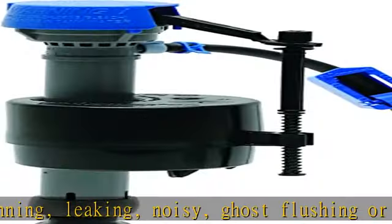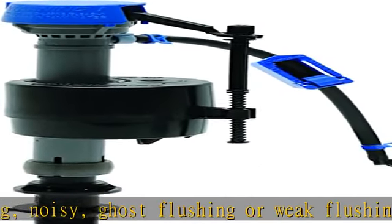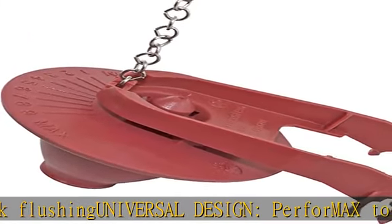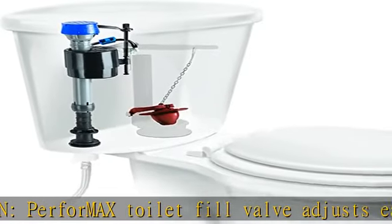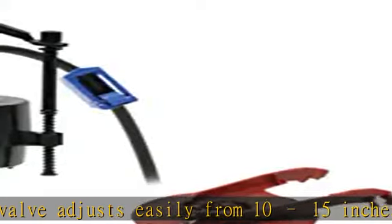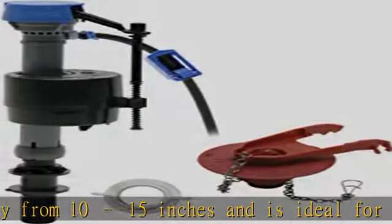PerforMAX 2-inch flapper features corrosion resistant microban material to prevent breakdown and leaks due to bacteria. 7-year warranty. Durable solid frame flapper eliminates twisting and ghost flushing for optimal performance. See more product details in the description to get this product today at the best price.